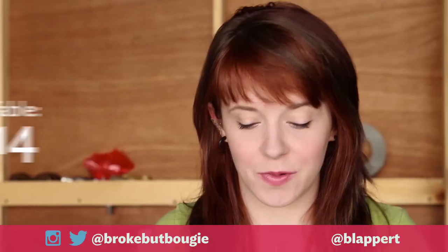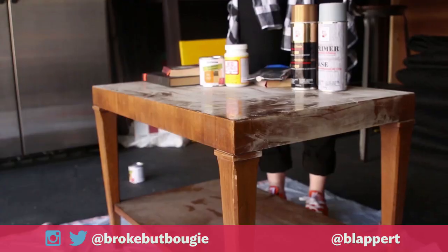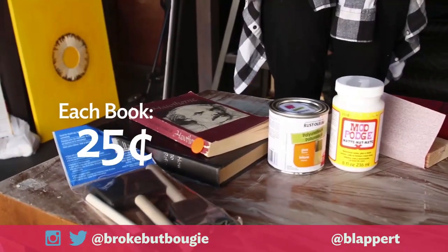Hey guys, so for this What I've Got Wednesday, what I've got is this old coffee table from the thrift store. What I'm going to do is spray paint the bottom a bronzy color, and then I'm going to decoupage the top of it with some old books that I got from the thrift store.